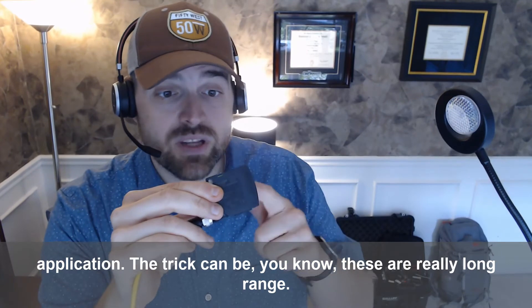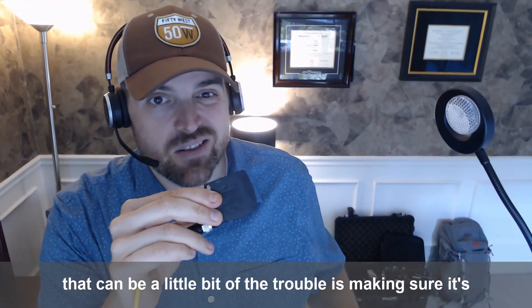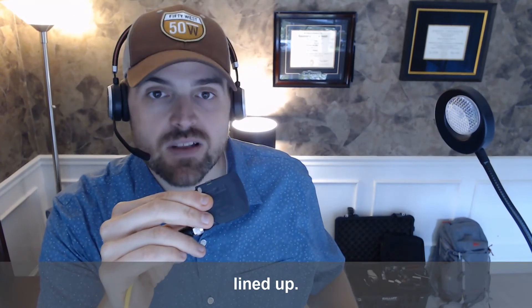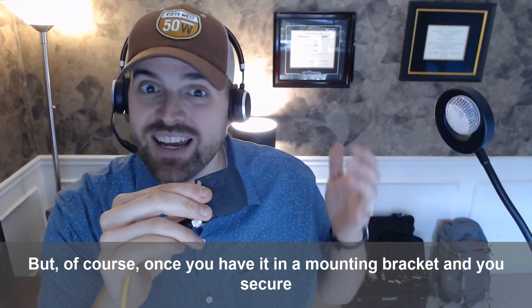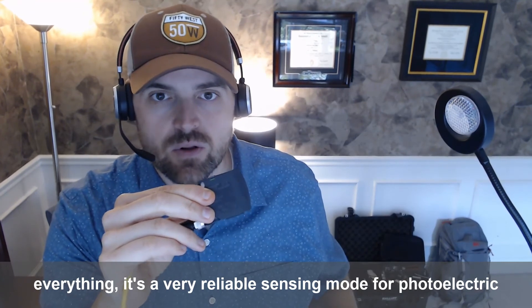The trick can be that these are really long range. You saw I was having some trouble trying to line this thing up, so that can be a little bit of the trouble — making sure it's lined up. But once you have it in a mounting bracket and you secure everything, it's a very reliable sensing mode for photoelectric sensors.